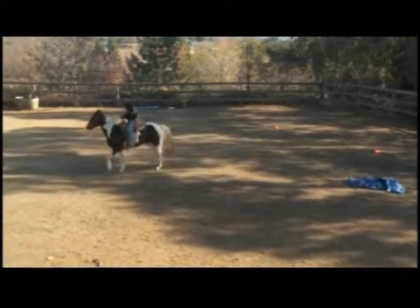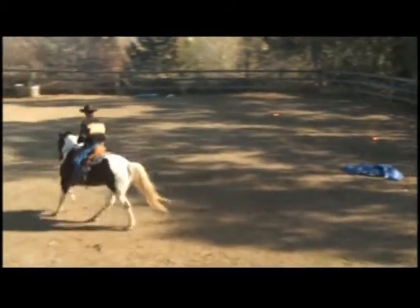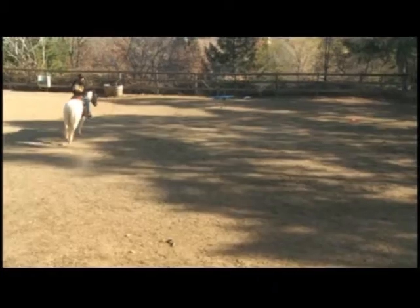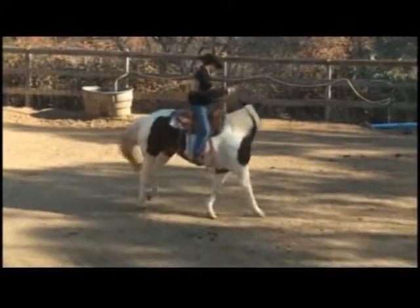So we're just going to do a little bit of cantering to the left here. We're going to canter him in between the flares. Go around this way a little bit, and then we're going to canter in between the flares. There we go — and halt. Good. Relax him.